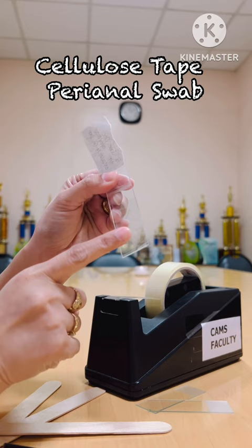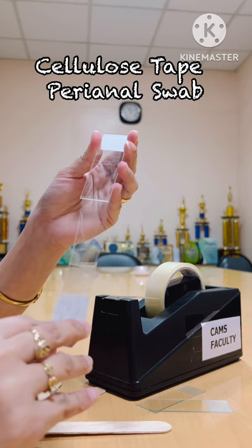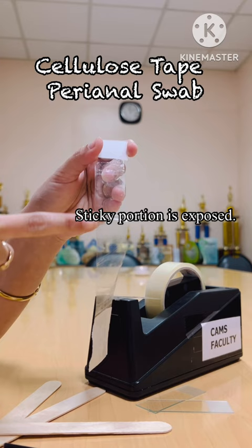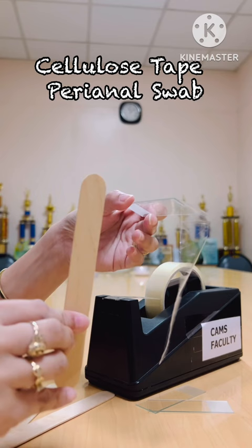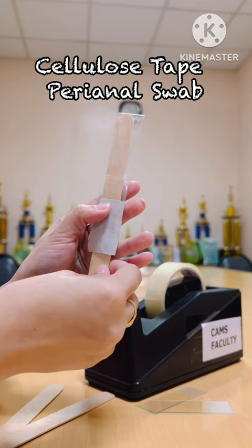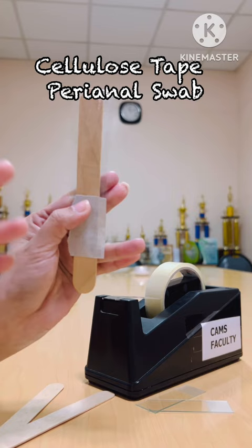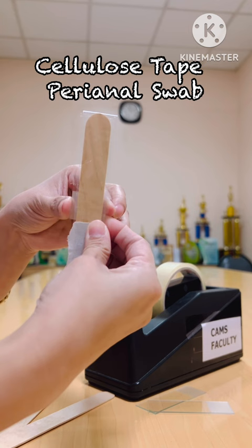Remember that we have placed three-fourths on the back and the entire edge on the front. We'll remove it completely, and as you can see it will stop here — so the sticky portion is this area. Then we will place our tongue depressor at the back. The tongue depressor is situated at the back of the slide and the sticky portion is facing outside — this is where we will be collecting the sample in the perianal region of our patient.